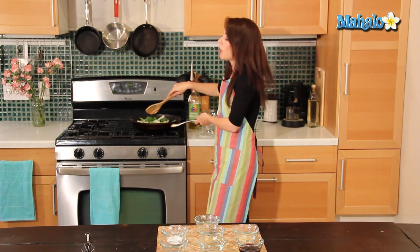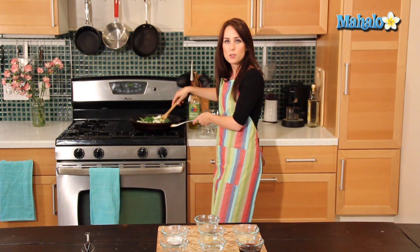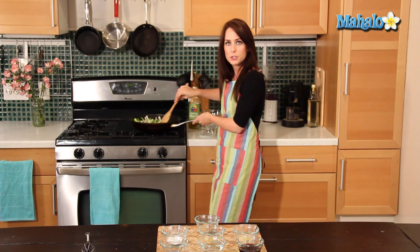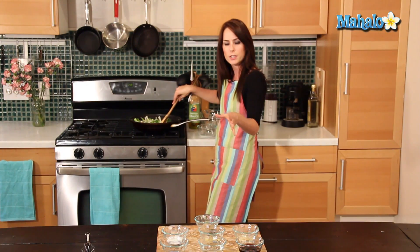Now that I'm going to put the vegetables in, I'm just going to toss them a few times and make sure that the oil coats all my veggies, and I'm going to let it cook for just a minute or two. Make sure your heat's not too high — I don't want to brown the vegetables before I've had a chance to put in the soy sauce. I want it all to cook together.